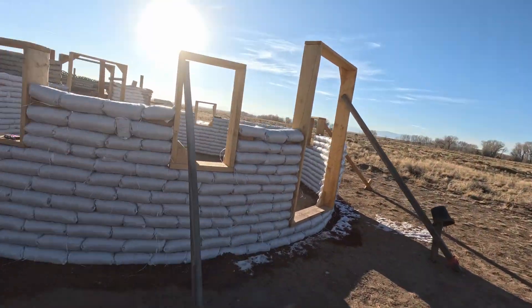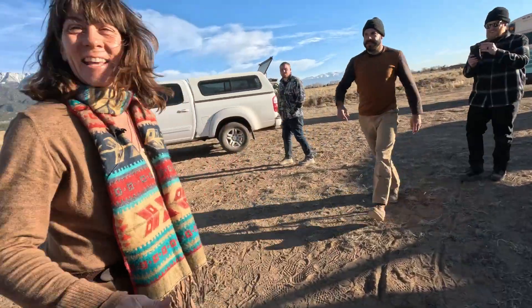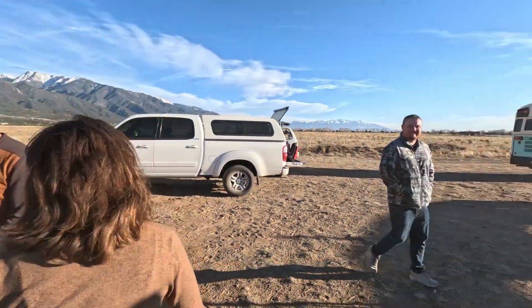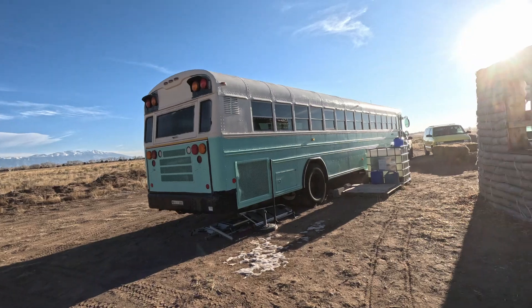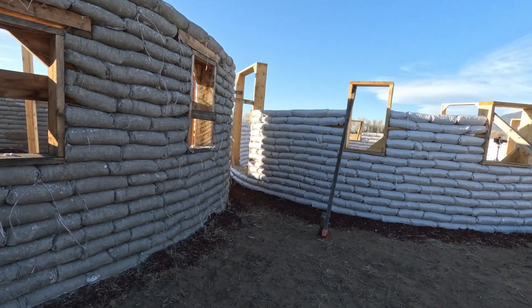A little behind the scenes at Willow's. This is for our channel. What do you think, Willow? Amazing. This is Willow's place, the second install. So we did two installs really quick. This is Willow's scoria bag house.